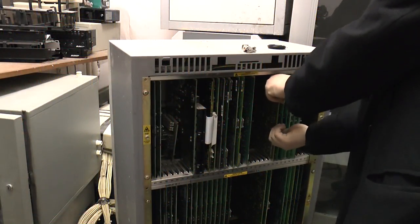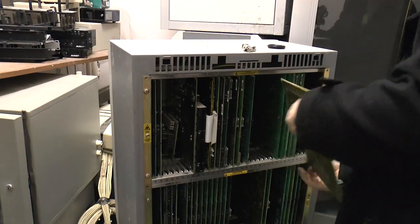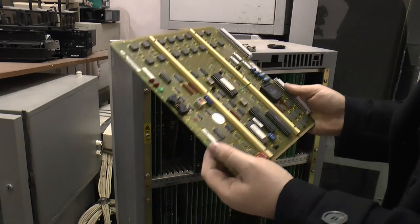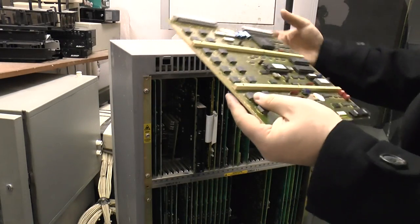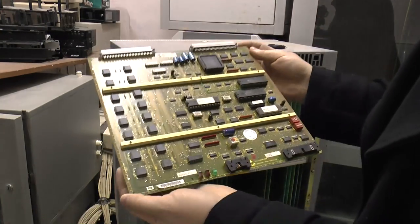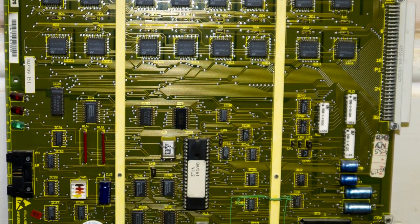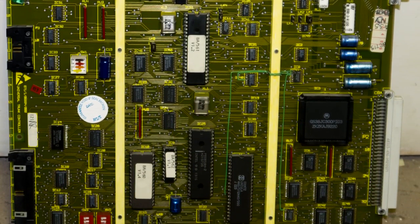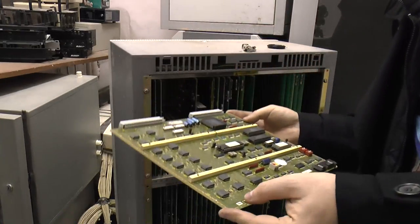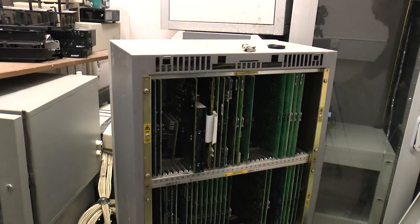Over here we have the universal trunk controller. The chips on this have some surface-mount stuff — it's a bit newer, very little through-hole on this one. Date codes here are 9210 and 9215, so this will be a trunk controller card that connects to the ISDN lines. I'm sure a Siemens engineer watching this will think 'what's he talking about?' — if I'm wrong, please feel free to correct me in the comments.